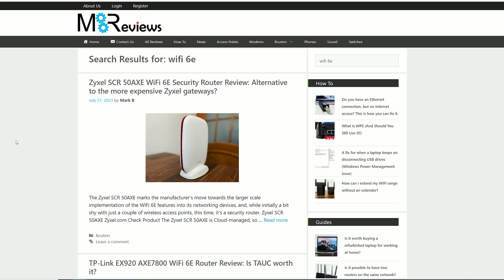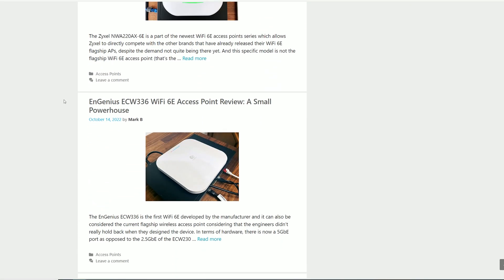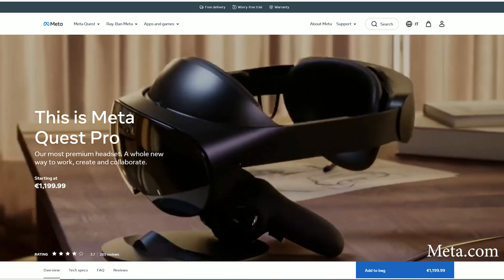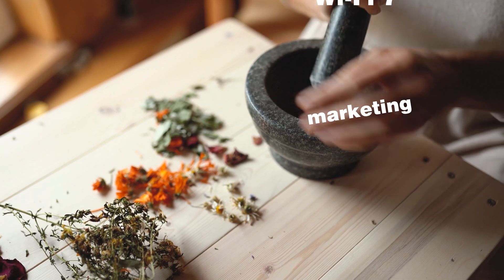But why not Wi-Fi 6E? The extra 6 GHz radio band will be an excellent addition in the future, but I can't really say that compatible clients are currently widespread. Sure, there's a VR headset here, some phone there, but unfortunately the Wi-Fi 6E is most likely going to be a sort of lost standard.